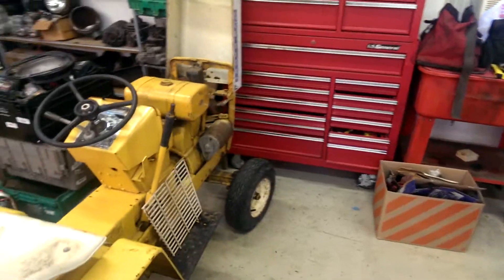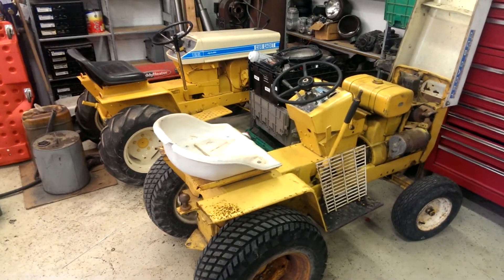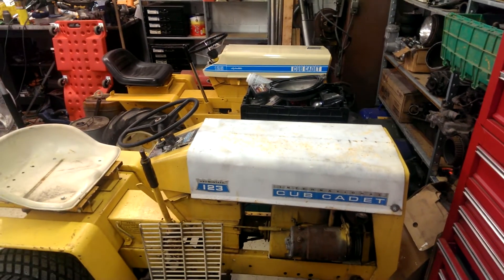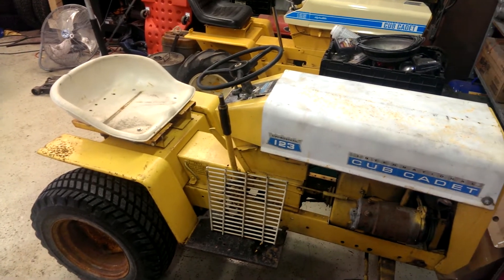Now I have two matching hydrostatic Cub Cadets. There's a little slight difference in style between the two — hood's different, seat's different. That's really about it.